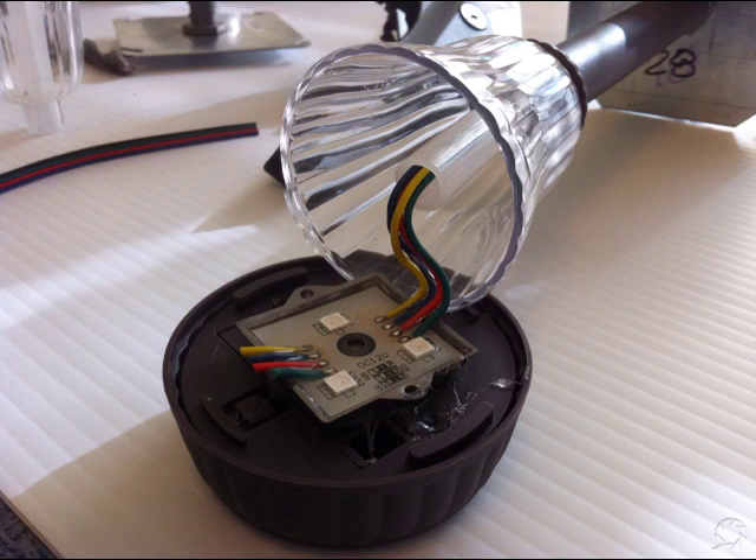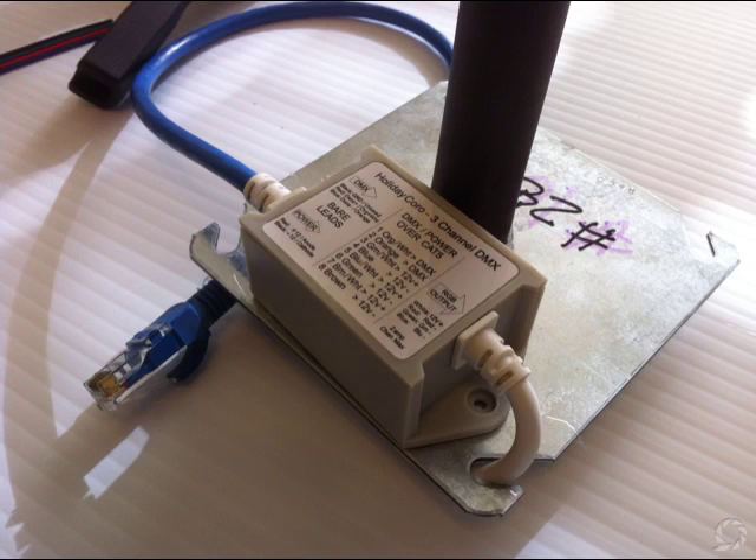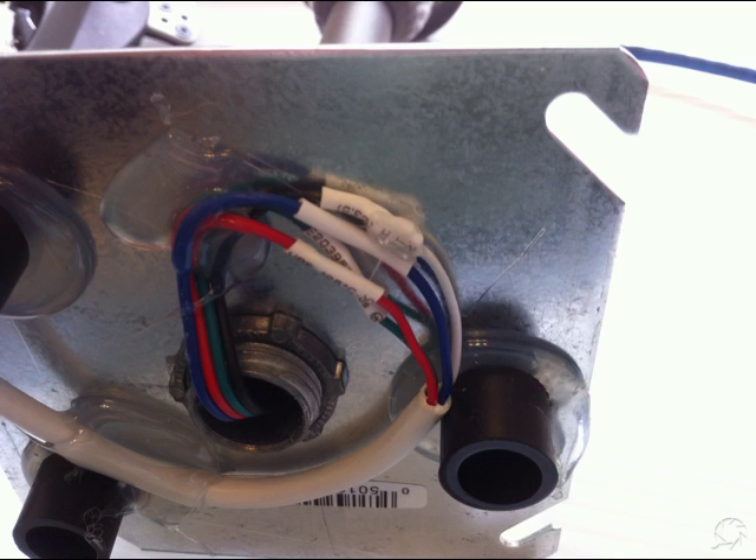You'll need to add some RGB 4-wire extension to those wires to reach the bottom. On the bottom I've added an RGB controller, also from HolidayCore. They have a new version that has a Cat5 connector on it, which makes it really easy to connect your pathway lights together. Then on the bottom you wire in the light from the top to the controller — that's the red, green, and blue wires and the black wire for the hot. I solder all of these wires and use heat-shrink tubing, and hot glue to hold everything down.